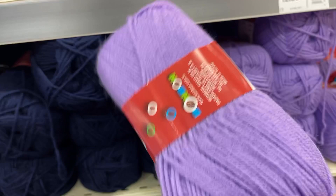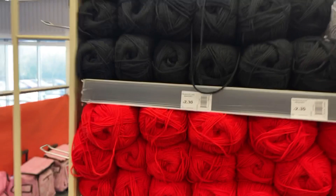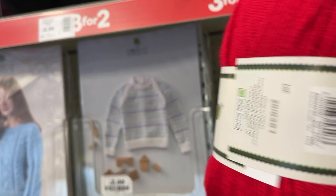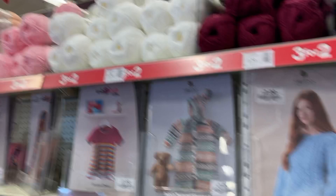I haven't got a basket yet — I figured I'd have a look round with you guys first. This is the bit where they usually have the Women's Institute yarn, three for two usually. They've got some new colors — this one's quite nice, like a deep mulberry I'd say. And if you look along there are lots of nice colors.